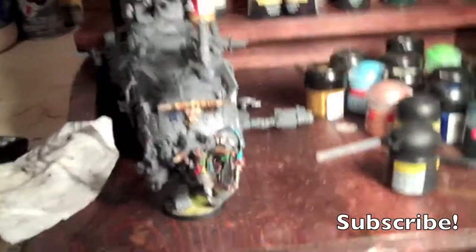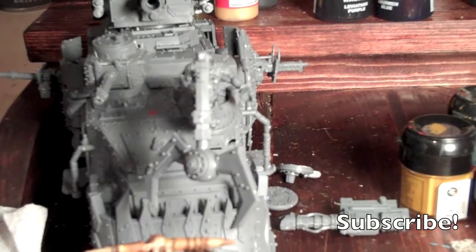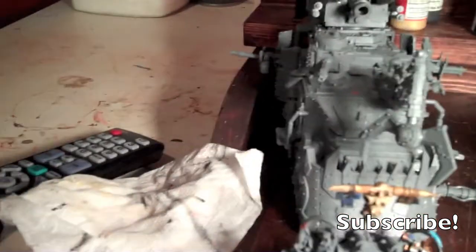Alright, so this is what I've gotten done so far with my models — my Ghazghkull and the Battle Wagon. It's 12:17 on the eastern coast in New Jersey, and it's Sunday now because it's tomorrow.